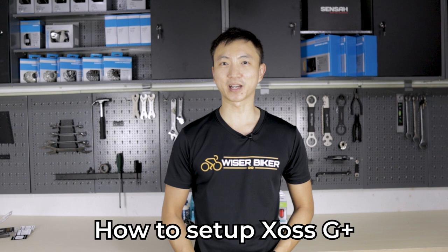Hi everyone, I'm Tiwa from Wiser Biker. Today I'm going to show you a video manual of how to set up and install your Source G Plus bicycle computer, as well as how to synchronize the sensors and heart rate monitors so that you can start using them and recording your ride.